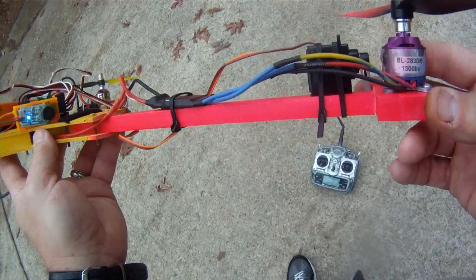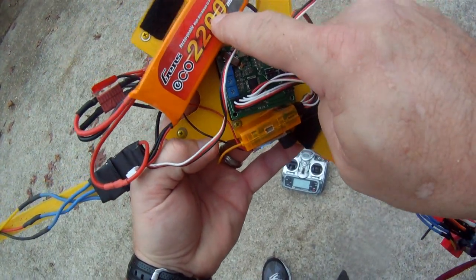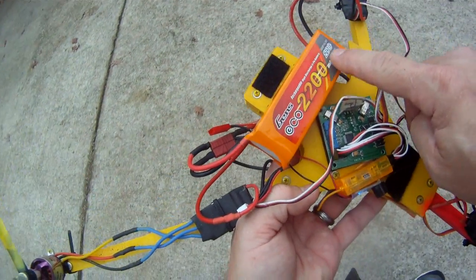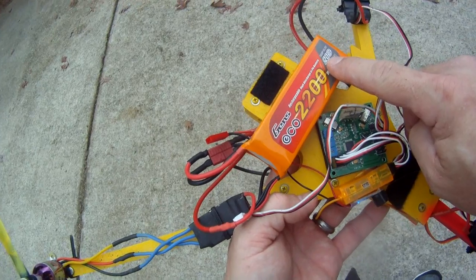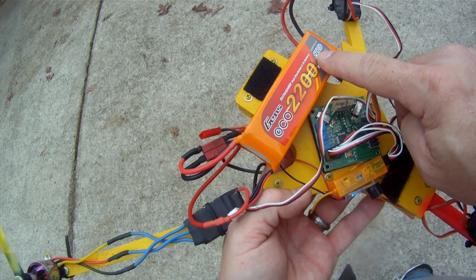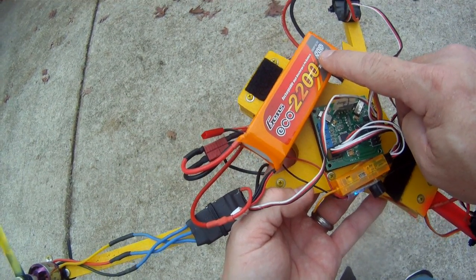Add it all together and you've got maybe a hundred bucks total. Also using this Gen Ace 20C battery — it's a pretty good battery for 30 amps and less, maybe 40 amps on a good day. It's nothing like the 25C Gen Ace 2200s, but it's darn good for 10 bucks.